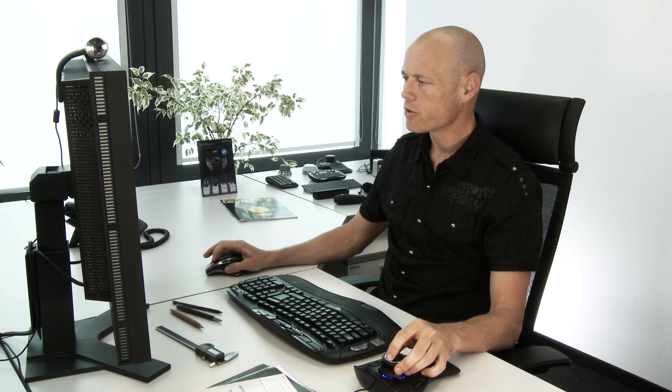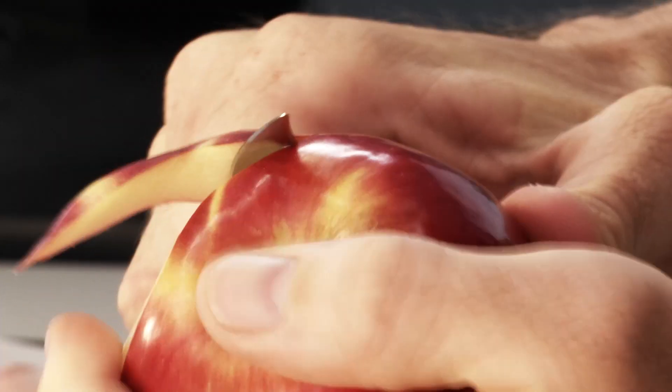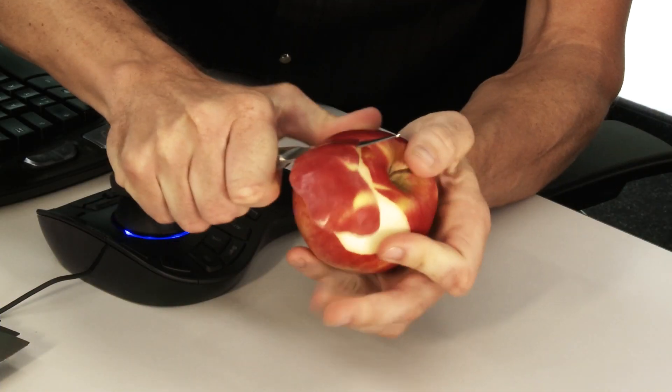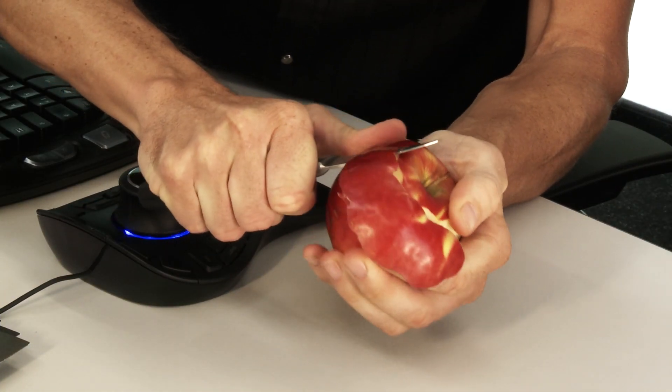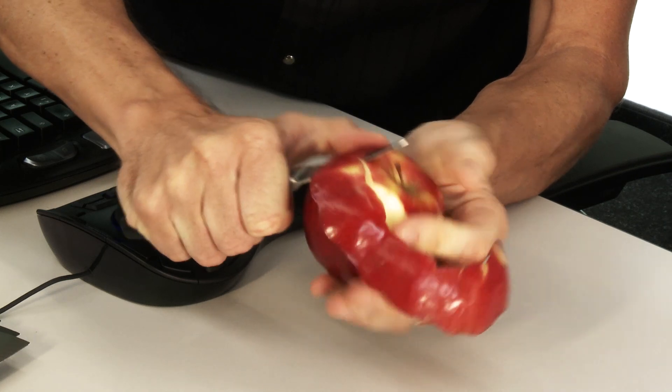It's worth noting that the 3D mouse does not replace your regular mouse — they work together in a balanced and cooperative work style. For instance, have you ever tried to peel an apple with one hand? It's much easier when you hold and position the apple with one hand whilst peeling it with the other. Using both hands at the same time is something we do naturally, and it's the core ethos of the 3D mouse workflow.